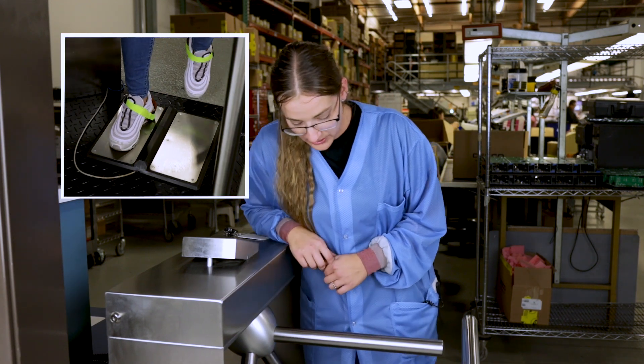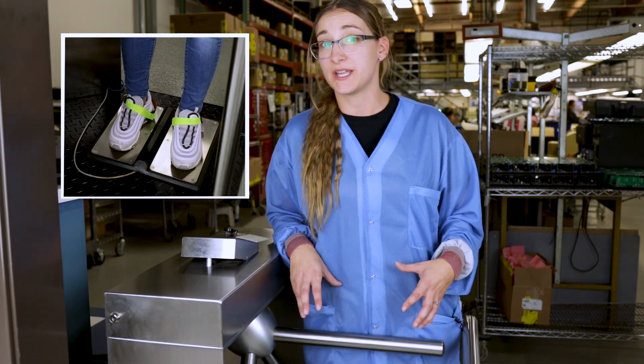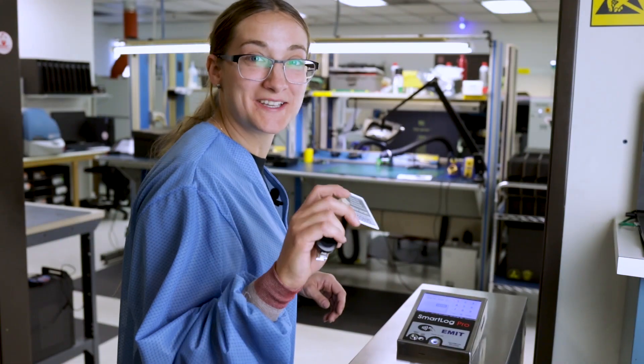When you come and you're testing, you want to make sure that your footplate board is pretty clean, and you also want to make sure that you're fully planted on the ground. Alright, let's test these so we can get to work.